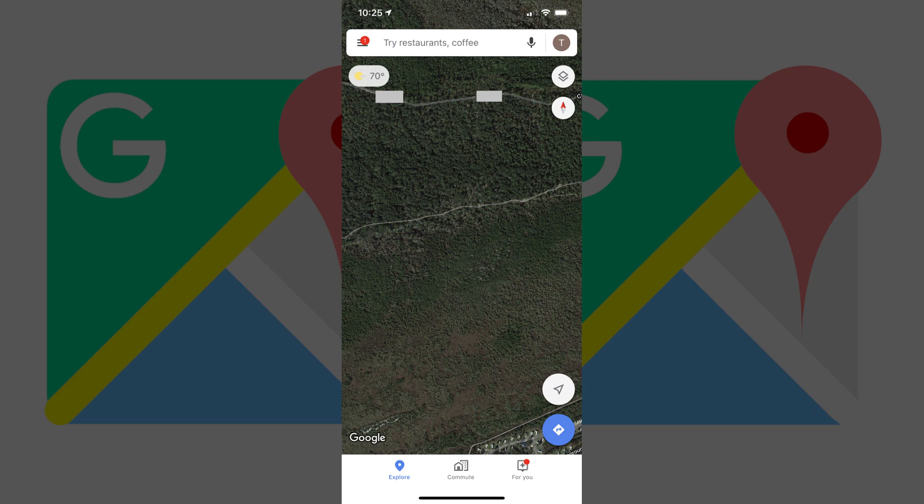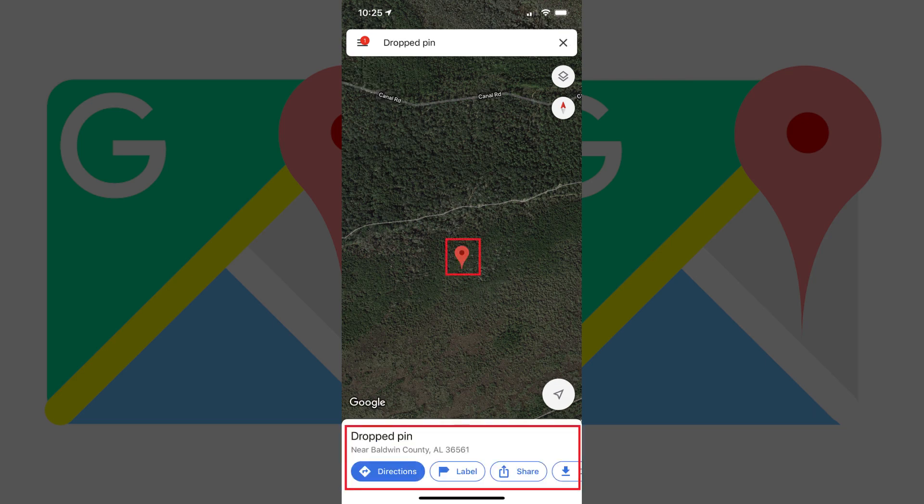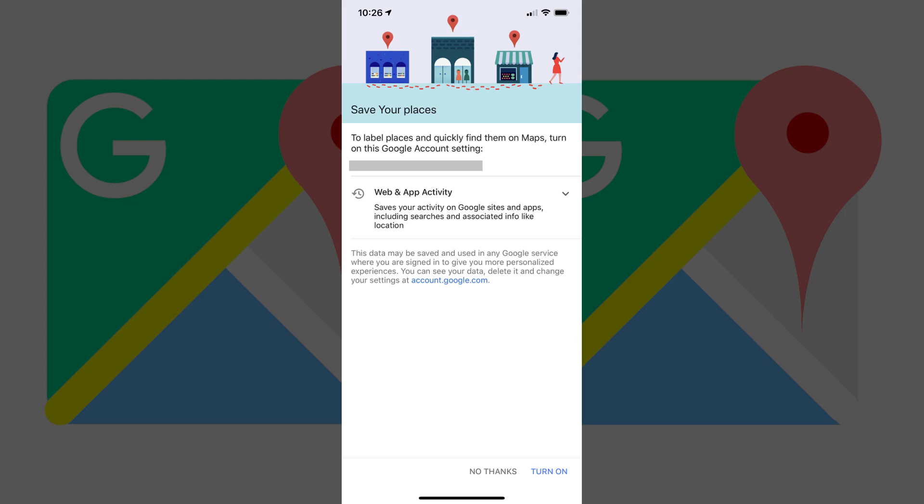After a few seconds a red PIN will appear at that location on the screen, and a small Dropped PIN menu will pop up at the bottom of the screen. If this is your first time doing this, you'll see a Save Your Places screen asking if you want to turn on the ability to save your Dropped PINs in your Google account. Select Turn On to turn on the ability to save your Dropped PINs.